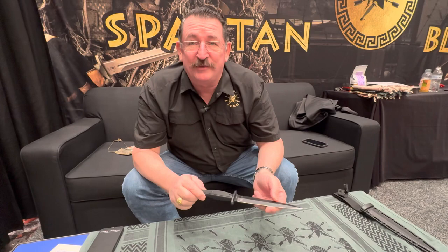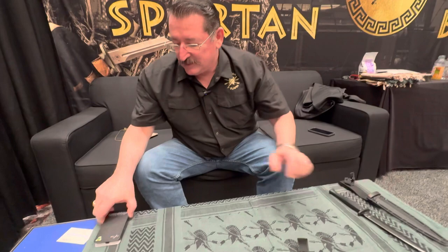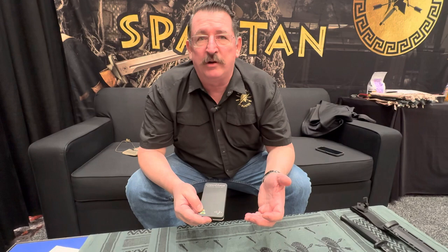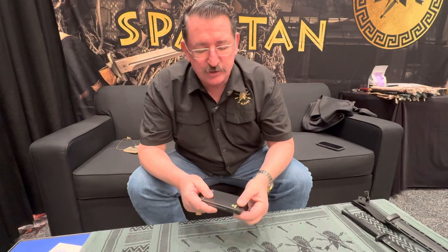We also have a friend named Mikey Vellencamp who owns V Knives in Washington State, known for innovative designs — he's won the most innovative award at the International Blade Show four or five times. Years ago we used to make titanium breakdown chopsticks and they did very well, so we decided to do something similar.